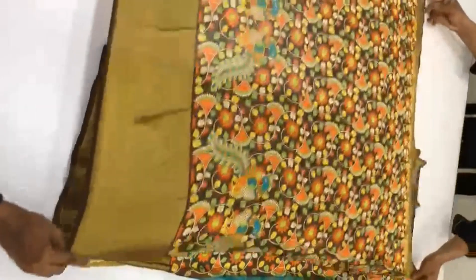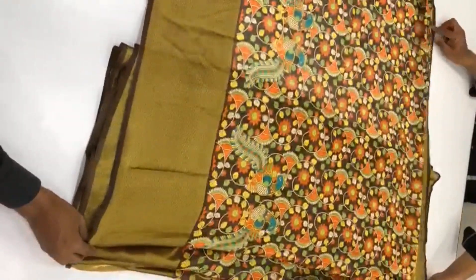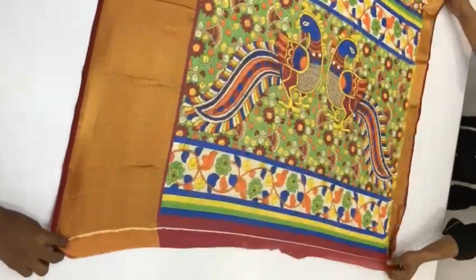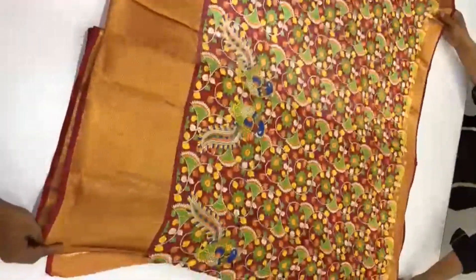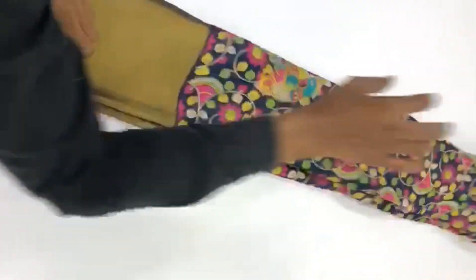For the same category, there is an orange one with a round color. We have all the colors available in long frocks. I will show you how many colors are available.